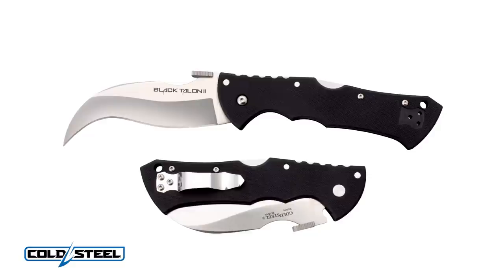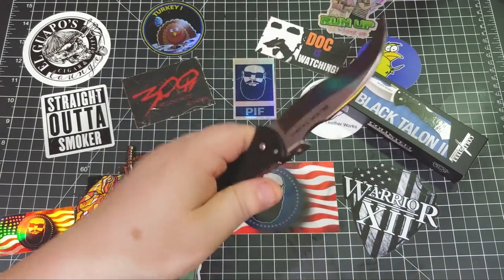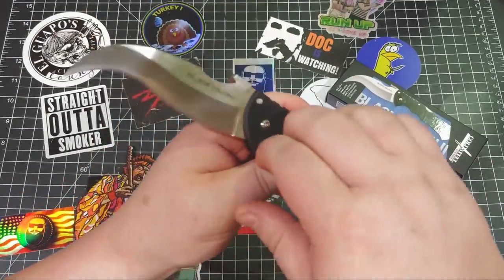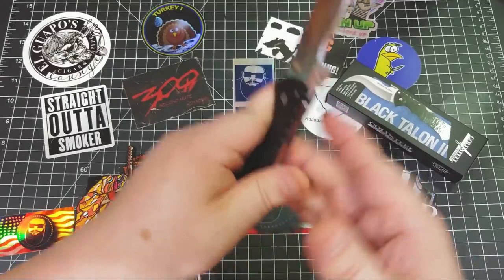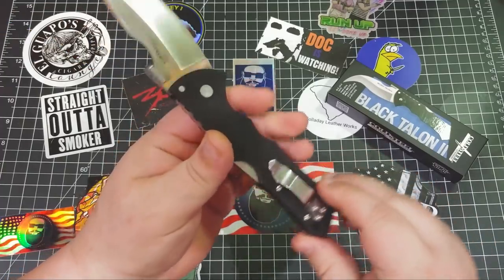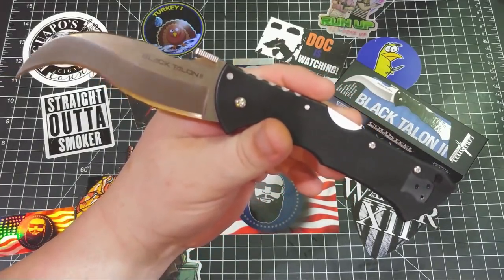Now this is definitely an imposing looking self-defense knife. You've got the Triad lock developed by Andrew Demko, which is going to make it one of the toughest self-defense knives out there — this is not going to break on anything you're getting into. You've got excellent G10 scales, five and a half inches of handle, which gives you plenty of room to hold on to. You're not going to slip — the G10 is nice and rough. You've got an ambidextrous pocket clip, and that gives this, along with a lot of Cold Steel knives, truly ambidextrous utility.